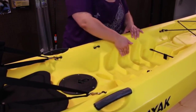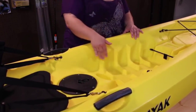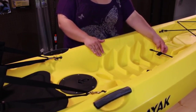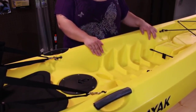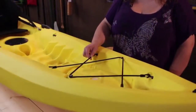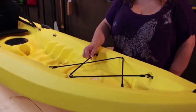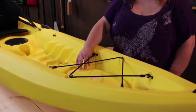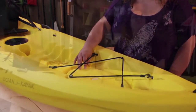Molded-in footwells allow you to put your feet in the most comfortable position. There's also a GPS bungee system so you can hold your sonar and GPS systems securely. An optional oval hatch in the front provides access to the inside of the boat.